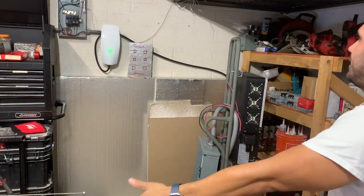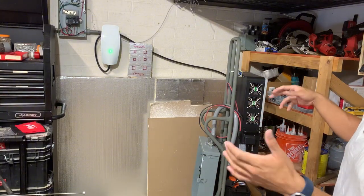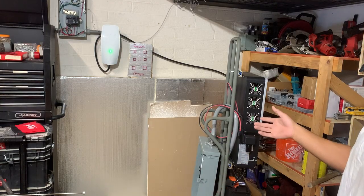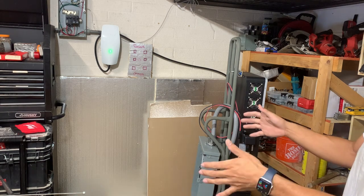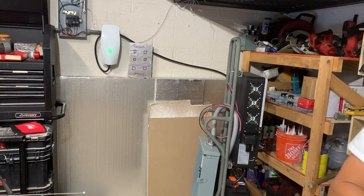That's the live component walkthrough. If you have any questions or anything to add, put it in the comments. That's a simple, basic way to think about the transfer switch — the wiring and the mechanisms of what's going on. We'll catch you guys on the next one.